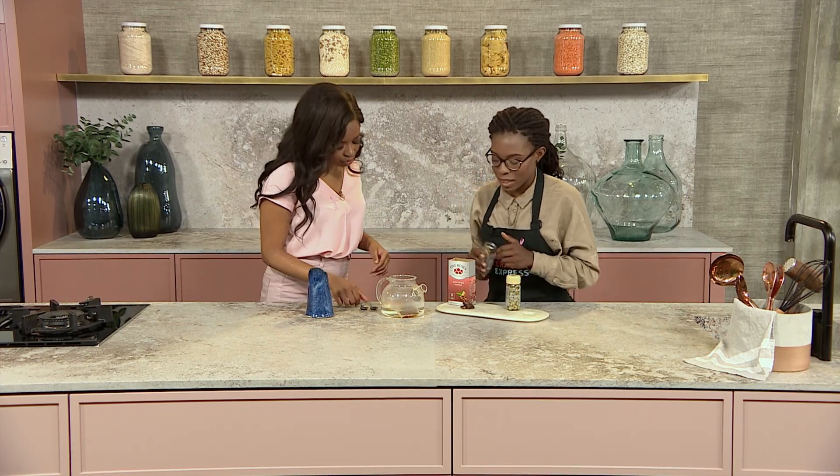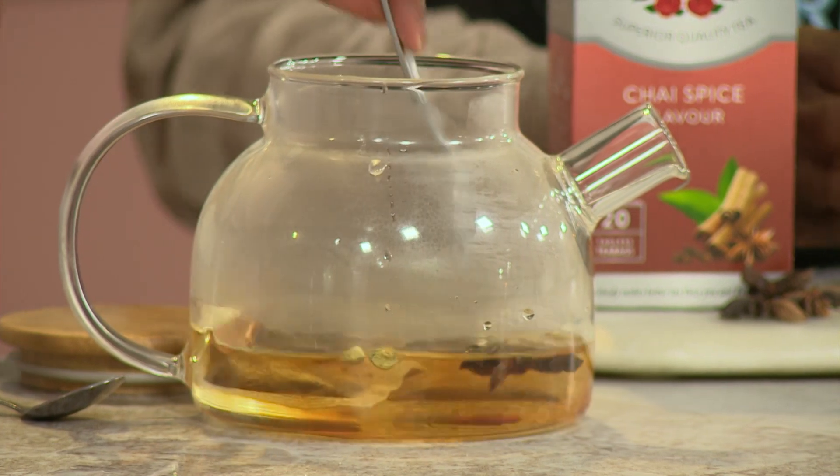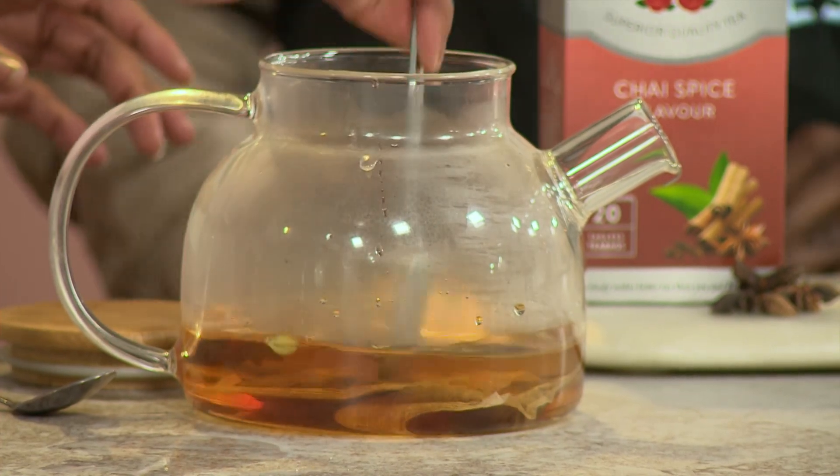You can just pop that right in there — so we've got some cinnamon and then some star anise. We're going to let this steep for a little bit. I'm just so used to squeezing all the flavor out of the teabags, but even if you leave it for a few minutes, it'll still do the same thing.